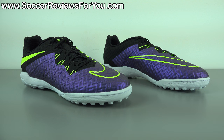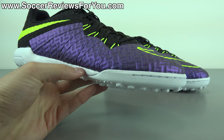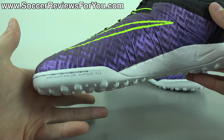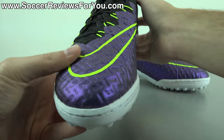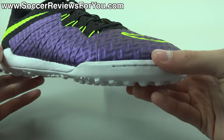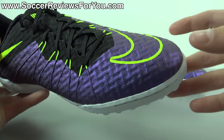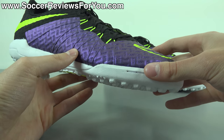Let's take a closer look at the colorway. Being part of the Electro Flare Pack, the main color for the upper is Hypergrape Purple, which you find across the entire Hypervenom line. On this shoe it looks really good because of the texturing from the Nike Skin upper — it has a semi-metallic look and a color-changing effect depending on how the light hits, going from purple to a light blue glow, which looks really unique.